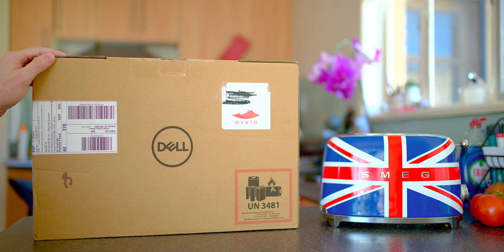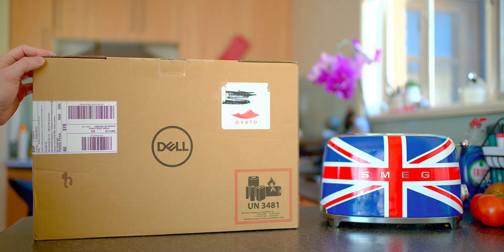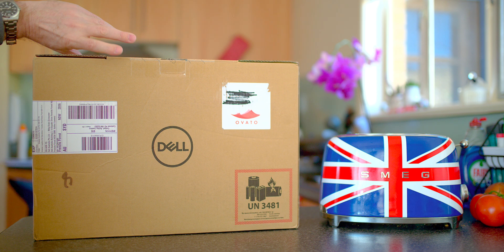I'll leave the latest prices in the description. But has it got everything we want for the price? Is it worth getting? Well, let's unbox it, do a quick thermal test, and find out.